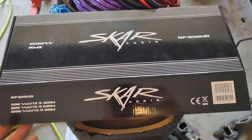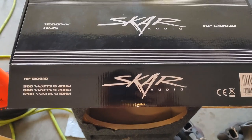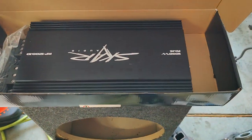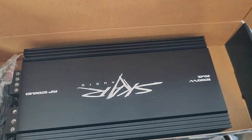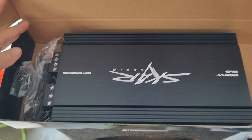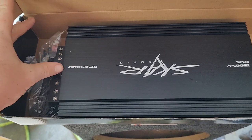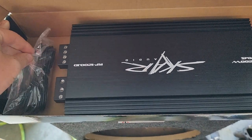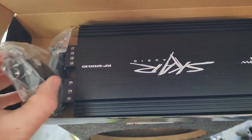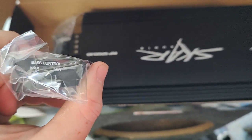The amplifier we're going to work with is the SCAR RP-1200-1D. It's another SCAR product — again, we're going kind of more on the budget end. From what I'm seeing with SCAR, their budget products give out a pretty decent quality, so it should be a pretty nice setup. It does come with a remote boost controller, but I believe we're probably not going to install that.